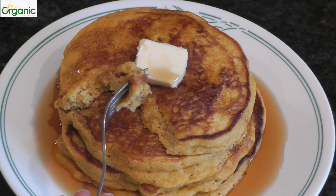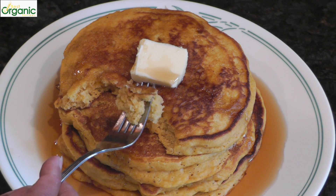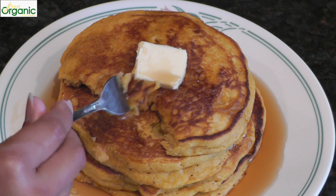I hope you'll try this easy and healthy pumpkin pancake recipe. Thanks for watching and I'll see you next time.